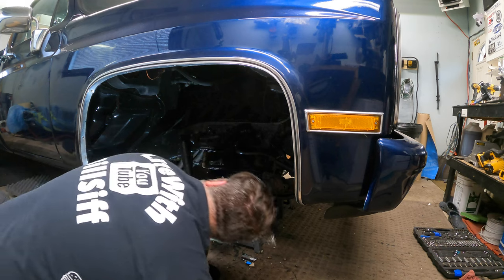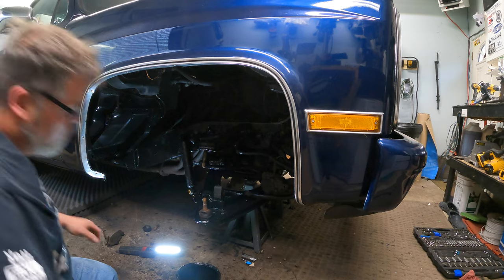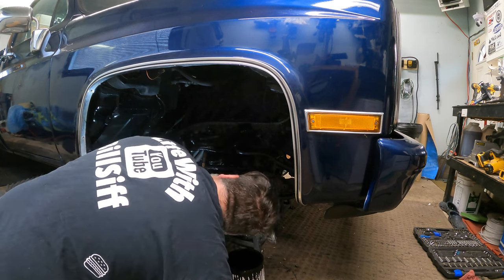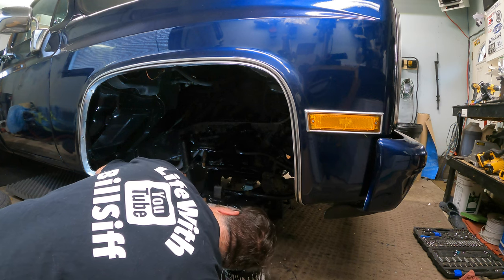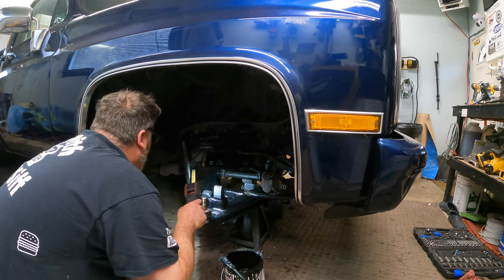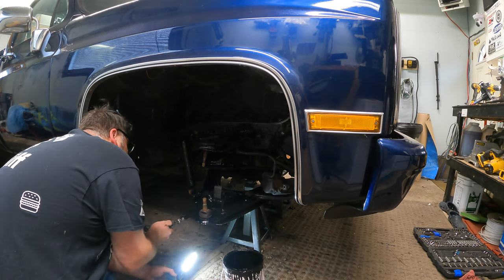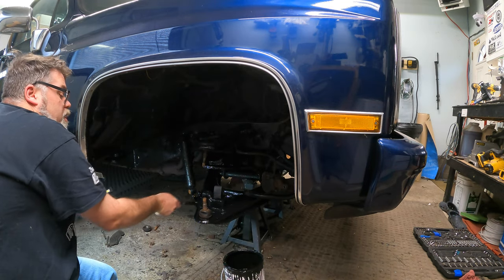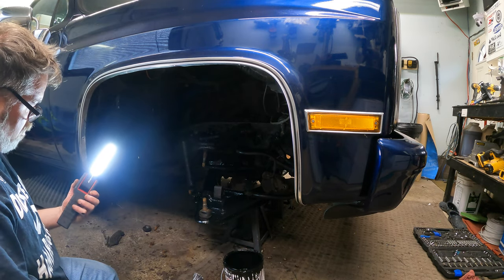I'm gonna stop right there because I gotta take that ball joint out. What's that one look like? Not too bad. Kind of a pain to brush that cup area — you kind of end up painting all over yourself. How's this look? Good — yep, yep, yep. Got a spot right here — there you go. That looks good. She's mint — let's get this paint off before we're all cocked over.